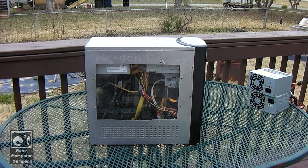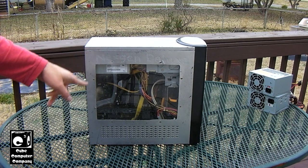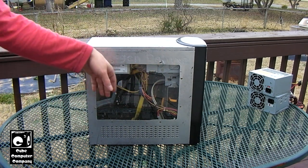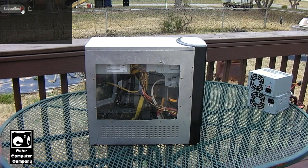Hey everybody, here we're looking at the Kube Computer Next Gen Deluxe. This is a rebuilt e-machine system I did back in 2009. I took an e-machine case, used a Dremel to cut a big hole in the side, mounted plexiglass in the side for a window, and actually engraved 'Next Gen Deluxe' into the side of it, and gave it a coat of metallic silver paint.